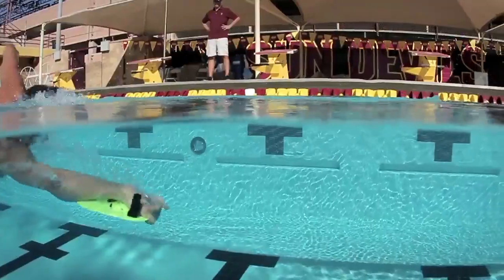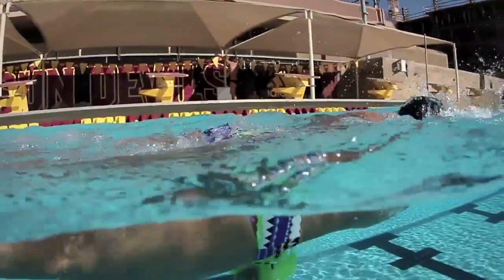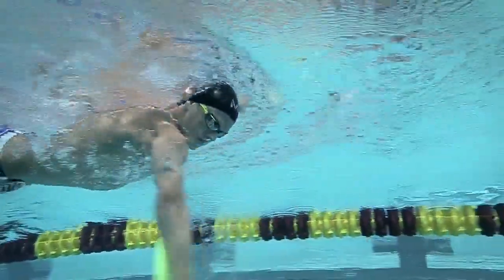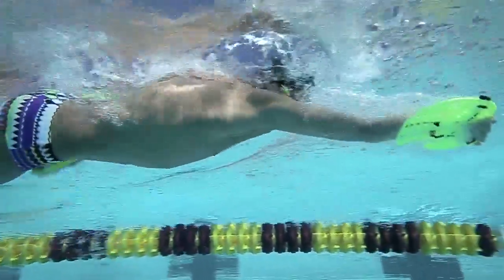One way that we've used this is using what we call reverse paddle. We'll have the swimmers actually swim like this, and what it tends to do is really emphasize the forearm — and particularly for sprint swimmers, it opens up the recovery and gives them a quicker catch, which is what we're trying to get with our sprinters.